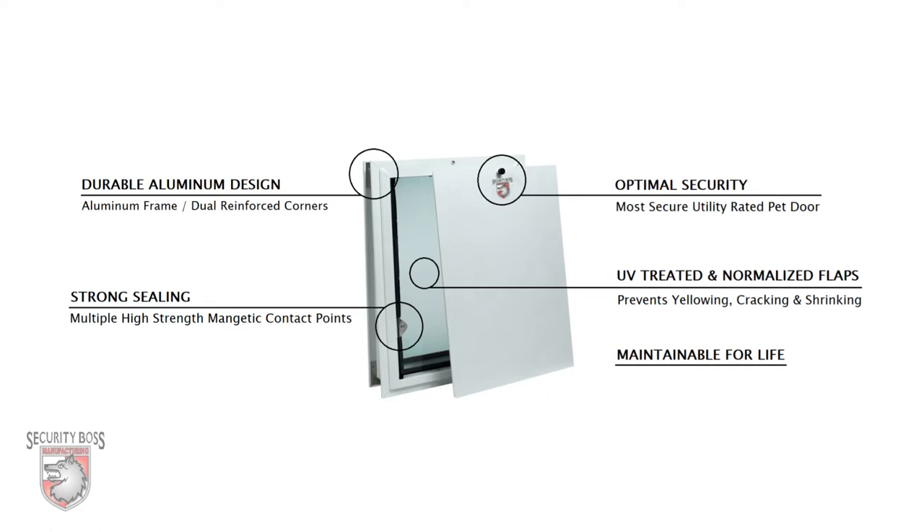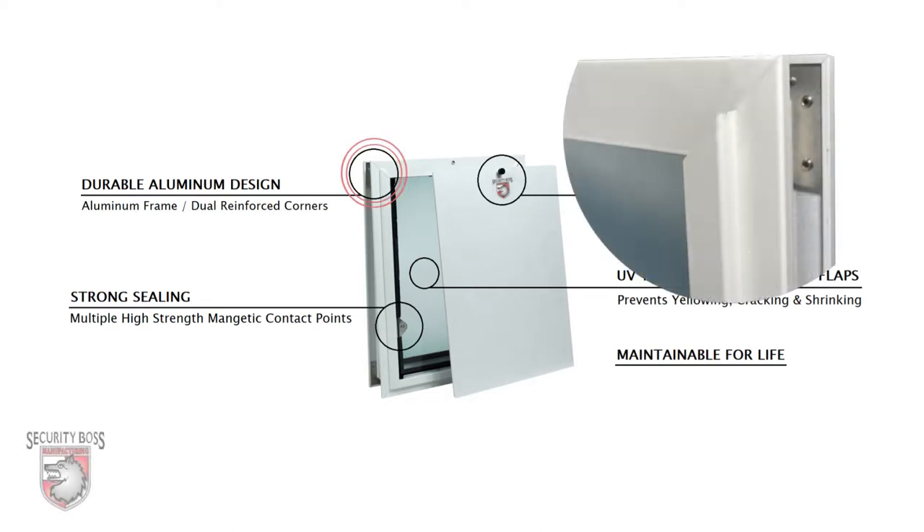Unlike many other pet doors at this price point, the SB Standard features a rugged aluminum frame with dual reinforced corners, providing durability and sustainability.